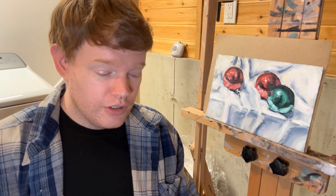Last week we had Christmas ornaments, this week we have a Christmas present.